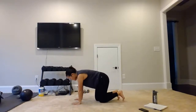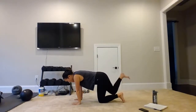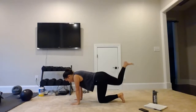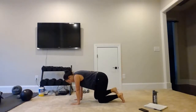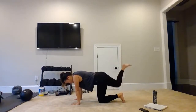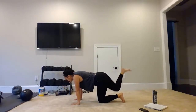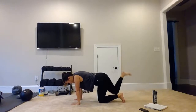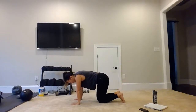Hands and knees. Bring that right leg up — keep it bent. We have 1, 2, 3, 4, 5, 6, 7, 8, 9, 10, 11, 12, 13, 14, 15. Bring that right knee down.